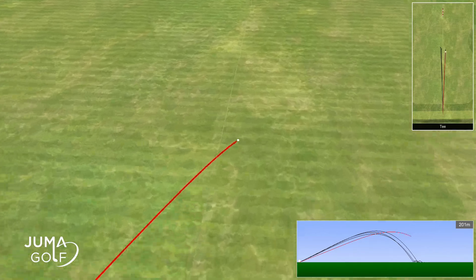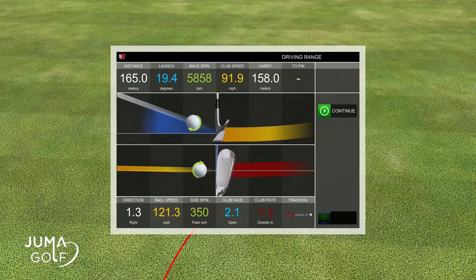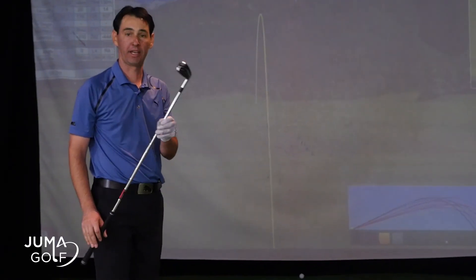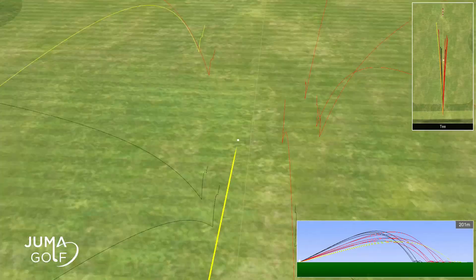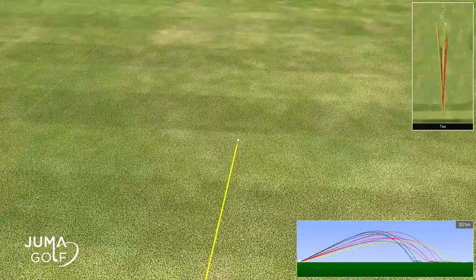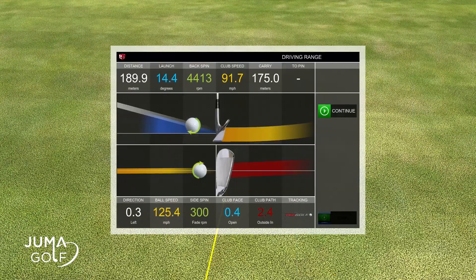My seven iron was averaging around the 160 to 165 metre range. Lastly, I'm going to test the five iron, which again is a seven iron length. The five iron trajectory and distance went quite straight and also quite a long way — between the 185 and 190 metre mark.